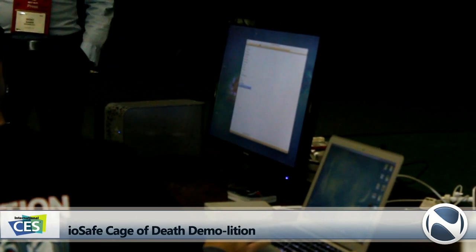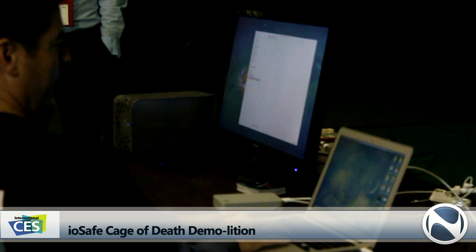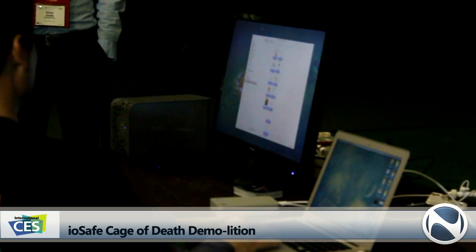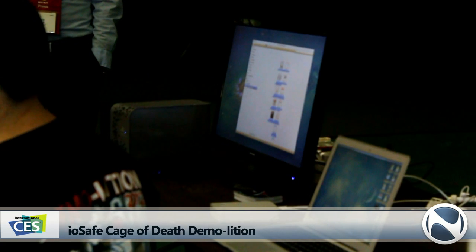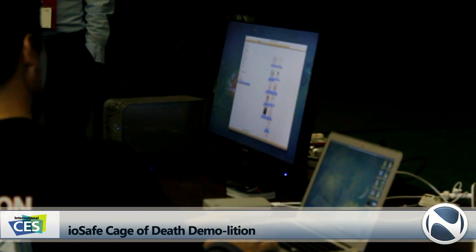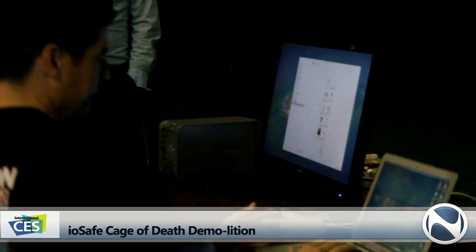SSD Thunderbolt — it doesn't have anything on it. I'm just going to take some data and move it on there. Anyone can drive; if you feel more comfortable, if you'd like to drive, you are welcome. What I'm going to do is... Can I actually do it? Absolutely. Awesome.